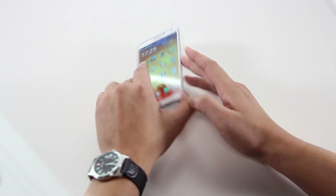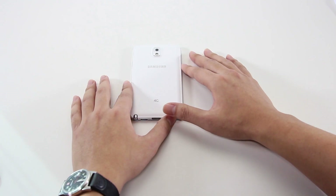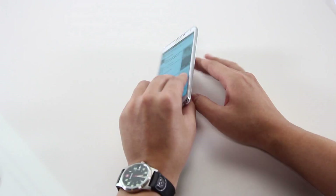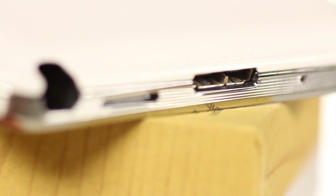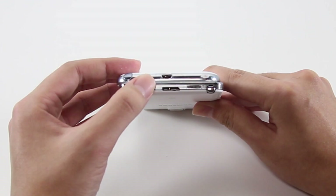Another big change is around the back, with the introduction of a less cheap-feeling plastic back cover. While the new faux leather back won't win any design awards, especially with the equally fake stitching along the sides, the matte finish ensures that it will not attract fingerprints and is also grippier. An interesting new addition to the Galaxy Note 3 is down at the bottom — Samsung has fitted the phablet with a micro USB 3.0 connector, which is a first for smartphones.